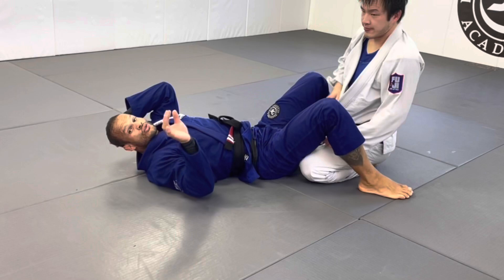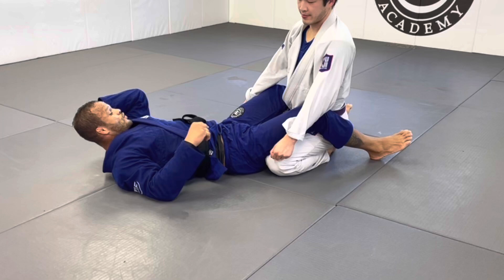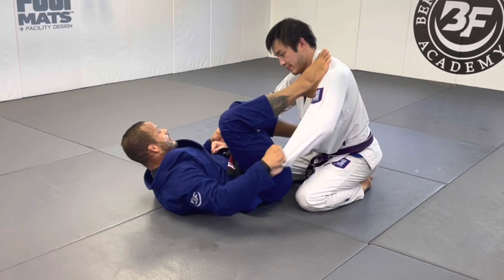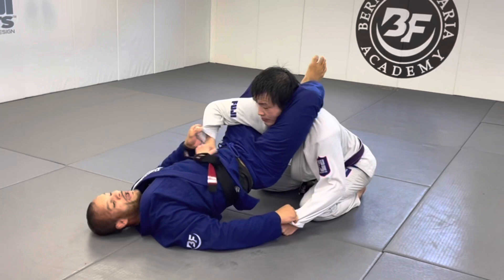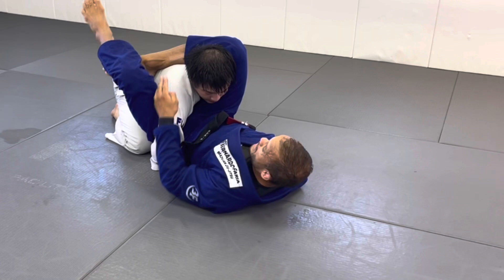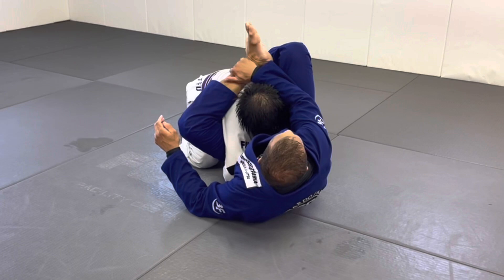Setup number three: same start — shoot as high as you can. This time, for some reason they're strong and they open the elbow out, preventing you from passing the arm, and they lock their hands underneath your hip. Don't let go of the attack — stay locked. Now instead of the regular triangle, I can't get the lock here, so I'm going to bring this leg to the other side and go outside — setting up the reverse triangle.